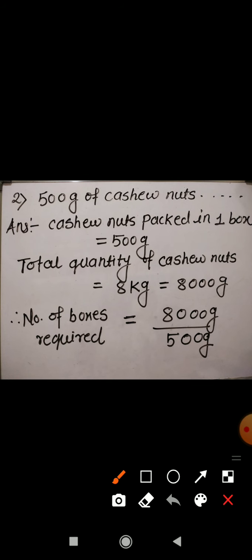Now question number 2: 500 gram of cashew nuts can be packed in a box. How many boxes of cashew nuts can be made from 8 kg of cashew nuts? In this question it is given that the quantity of cashew nuts packed in one box is 500 gram. The total quantity of cashew nuts we have is 8 kg, which means 8000 gram.